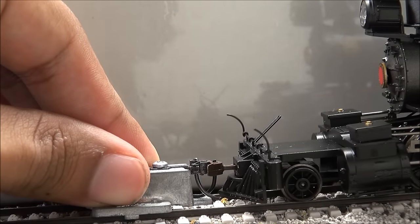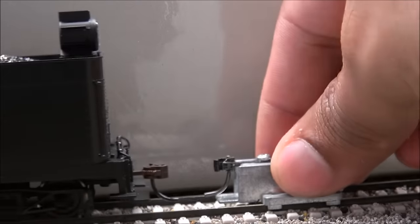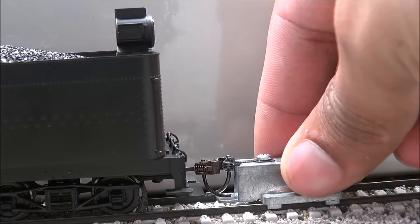Quick check of the coupler height — powering off first to avoid a short. Coupler height is dead on for the front, and dead on for the back as well.